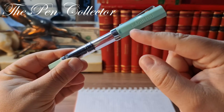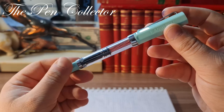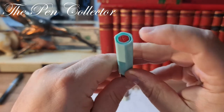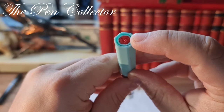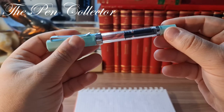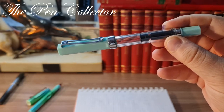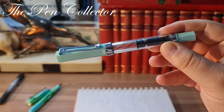They all have the colored cap and the colored piston turning knob, while the body is transparent on all models. As a common element, all have this red logo on the top of the cap. I think it's a nice variant — again I'm sorry I don't own the Twisbee Echo in my collection to do a proper comparison between the two models.